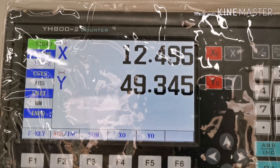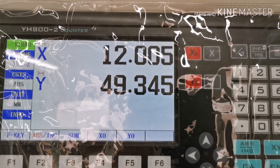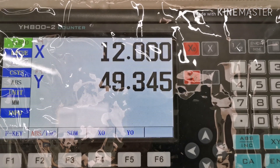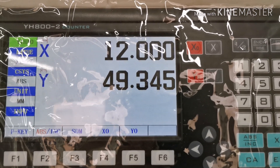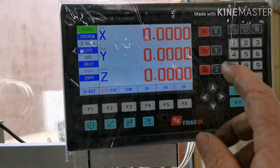So if you wanted a 12 millimeter diameter, you'd slowly go down to 12 mil. And this is the CNC machine digital readout, so you've got the X, the Y, and the Z — the height.